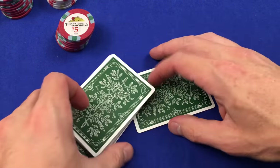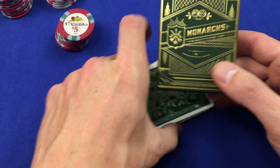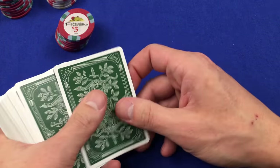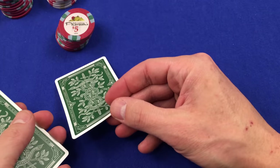These cards are the Monarchs. These are some paper cards that are very similar to bicycle cards. Let's have a look real quick while we play a hand. Everybody shuffle your decks at home, grab two cards off the top, and let's play a little Texas Hold'em here.